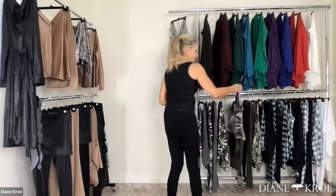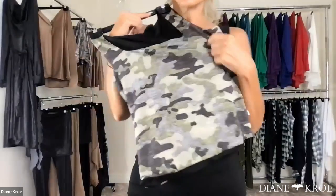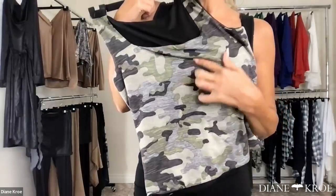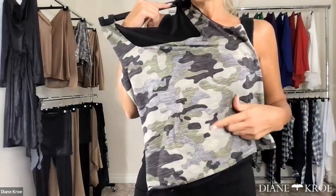Then we have the khaki camo, which is a warmer tone — it's got the khaki greens, it's got a warmer sort of feel to it.